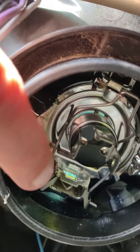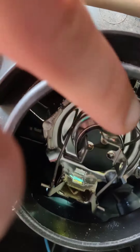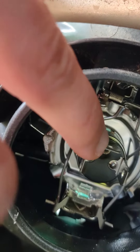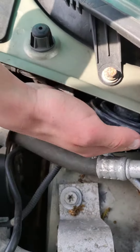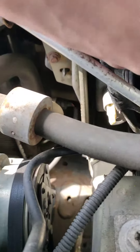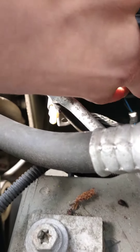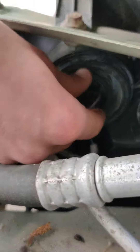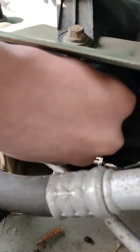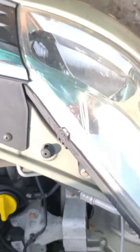There you go. Your hook is back in. You've got your three connectors like this, so this should be the upright position — this one should be on top. And it's as simple as putting the rubber cap back on top of that, and then reconnecting the connector. Make sure it's properly back in place, and then you've got your new headlight installed.